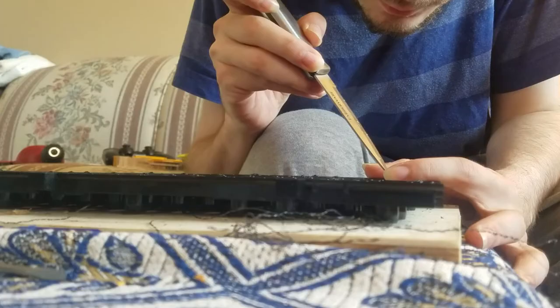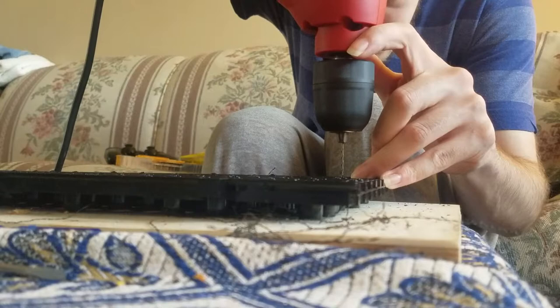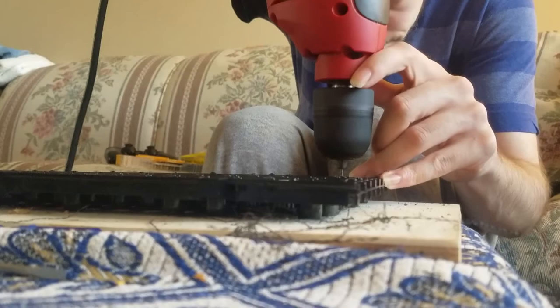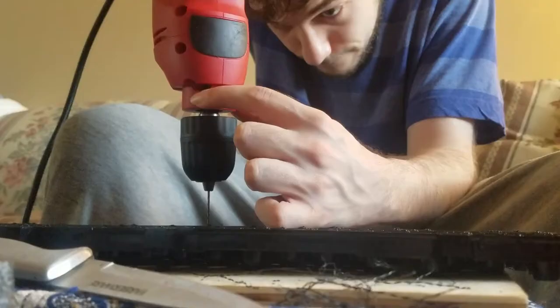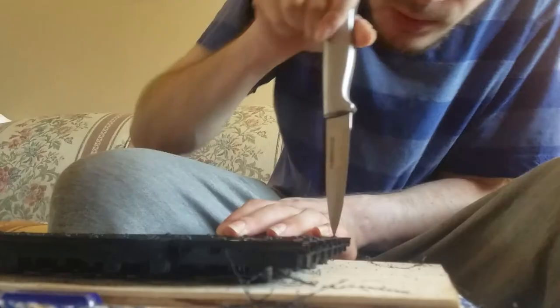Drilling the holes — you really have to get those nice and straight. You can't go at too much of an angle. There's not much room for error. The screws need to go in pretty straight, because if you go at an angle you might risk the key assembly tilting slightly on one edge or the other. You want an even surface.